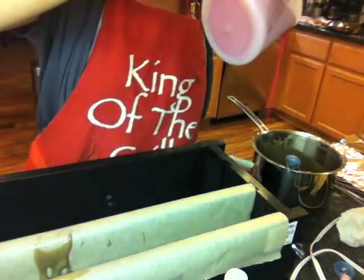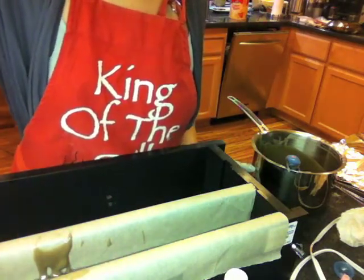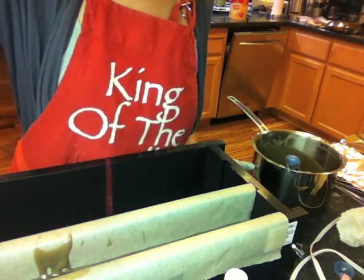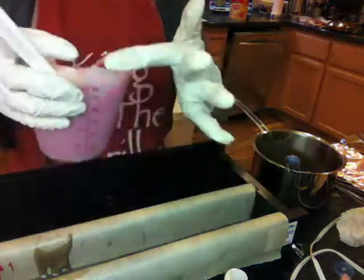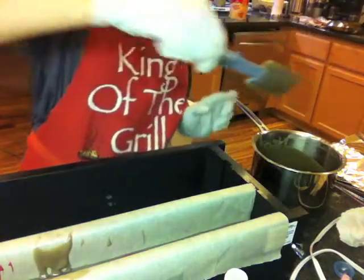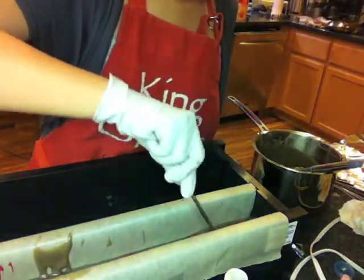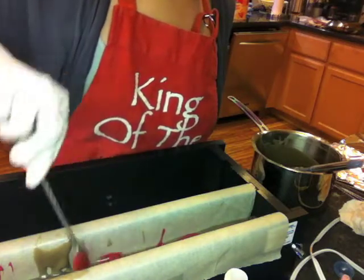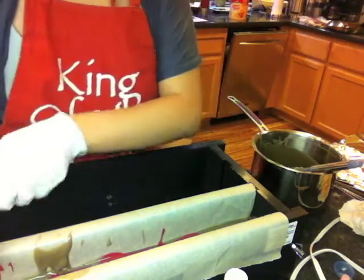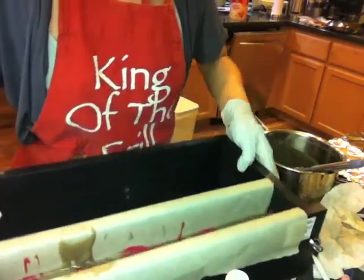The trick to get a random swirl pattern in a base color is to pour the swirl color from a really high level, using gravity to push the color down into the base. If you don't think the swirl is random enough, you can do what I did: use a spoon and randomly stir in and out, left and right, any direction you want, across the whole mold. You do have to be careful not to overdo it, otherwise you'll mix the two colors together too much and get a muddy result.